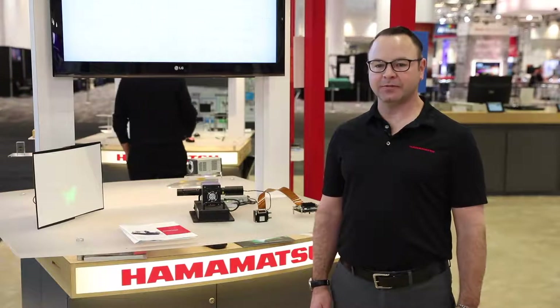Hi, my name is Brad Coyle, and I am the ELCOS Spatial Light Modulator Product Manager for Hamamatsu's U.S. offices.